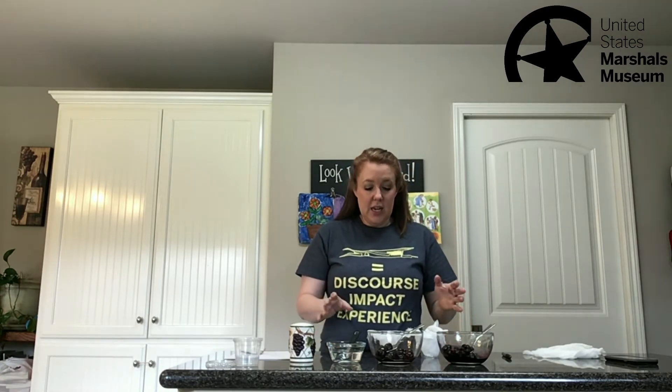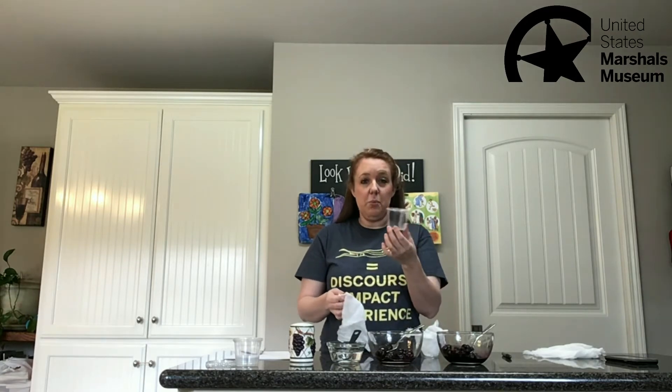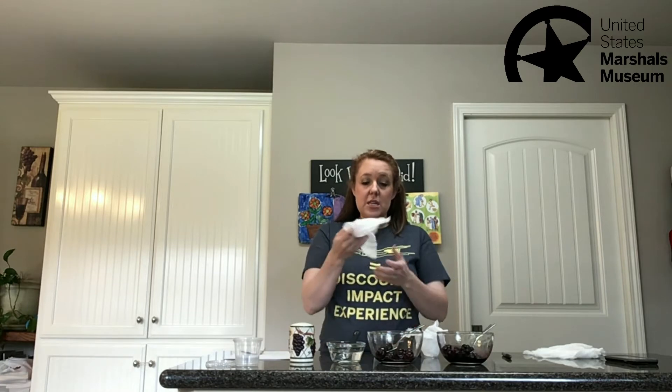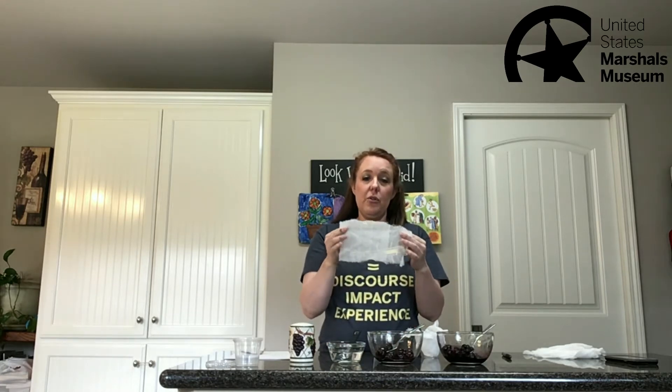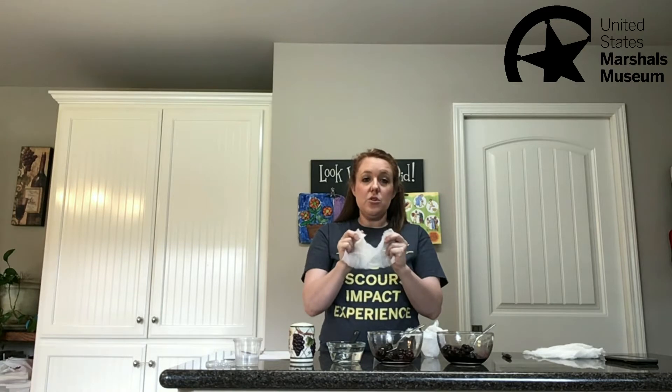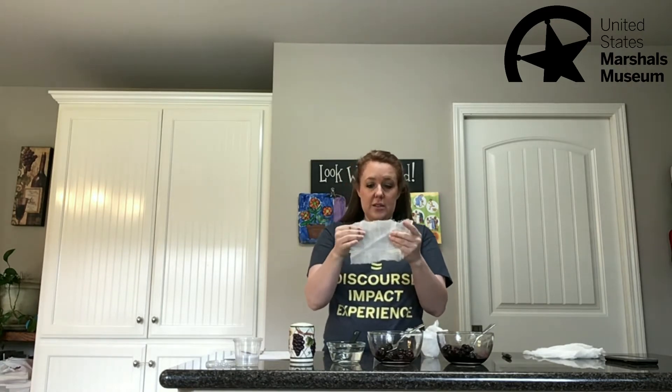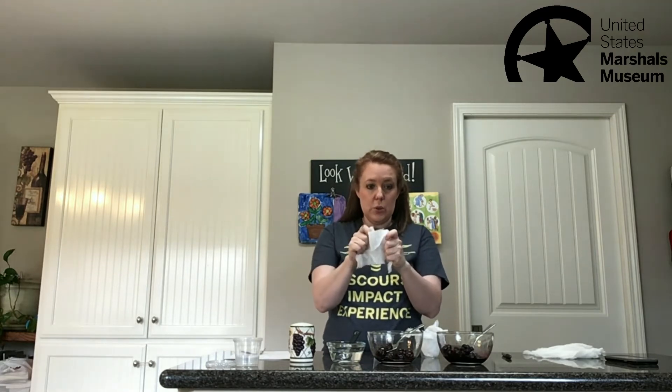Here are the supplies you're going to need. Something to make your ink in — I have some little plastic cups here. You're going to need some cheesecloth or other thin material that you can squeeze your fruit through. This is cheesecloth; it's very thin and has holes in it so it'll squeeze through really well. Your fruit — either blueberry; I have blueberries and cherries here.